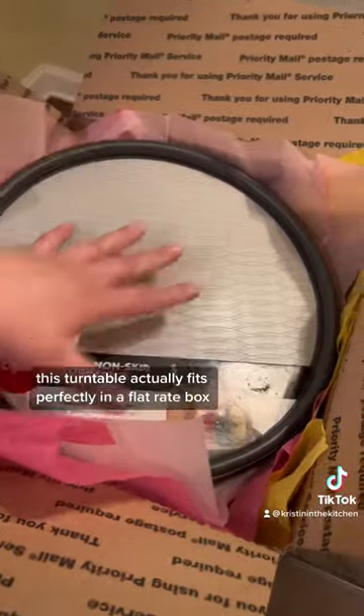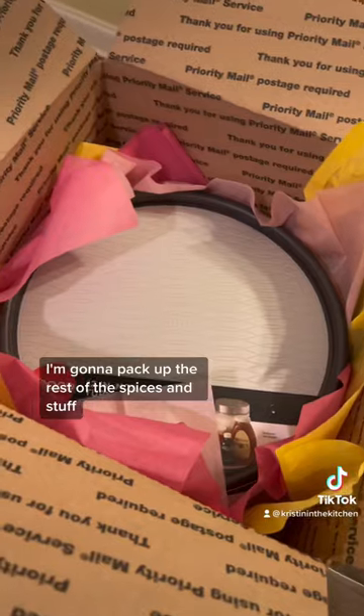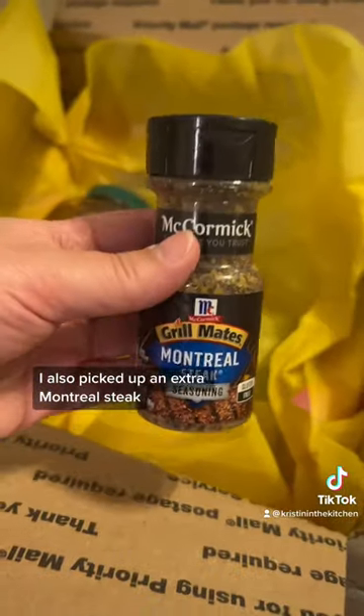This turntable actually fits perfectly in a flat rate box. I'm going to pack up the rest of the spices and stuff. I also picked up an extra Montreal steak seasoning.